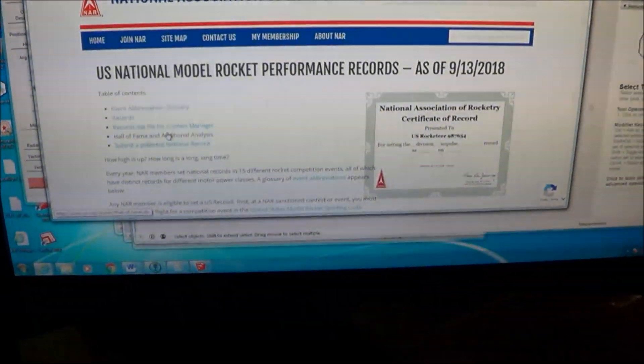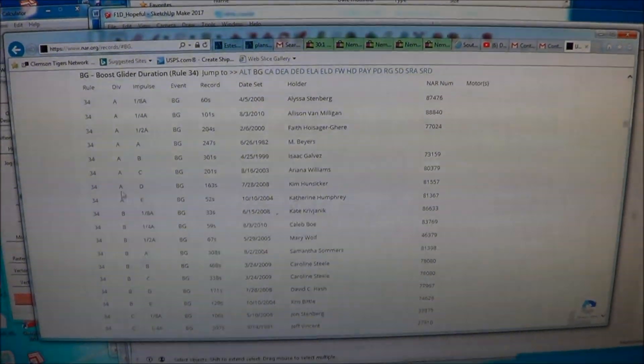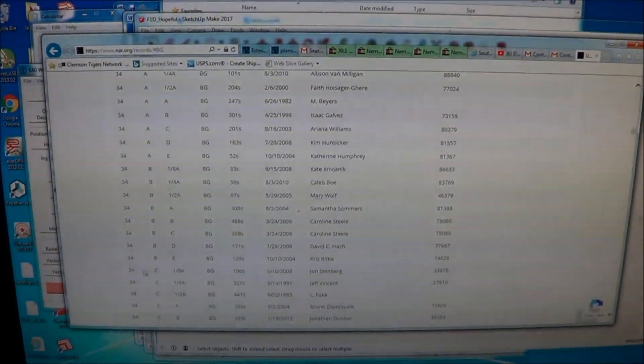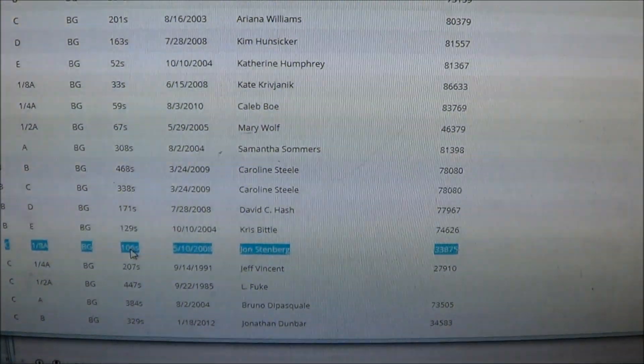So this is the National Association of Rocketry national model rocket performance records as of September 28th of last year. If I scroll down and click on boost glider — A class is the equivalent of AMA juniors, B class is the equivalent of AMA seniors, roughly age 15 to 18. The current standing for 1/8A boost glider national record, set on May 10th, 2008 by John Stenberg, is 106 seconds.